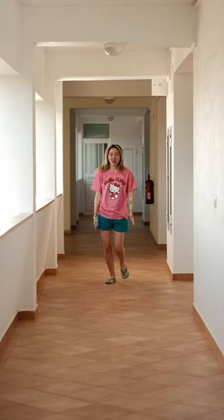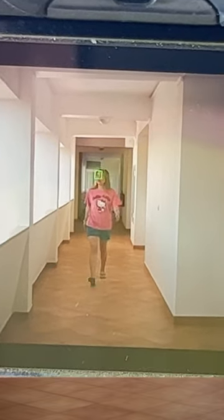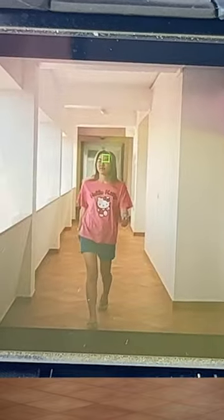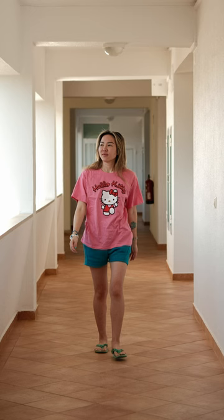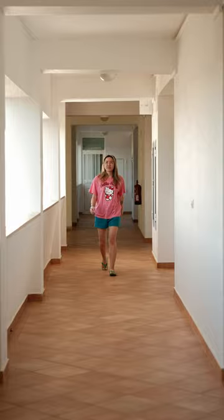I noticed this when I was doing the XT5's autofocusing test. It doesn't have those high-speed CF Express Type B cards to clear all these high-resolution images — it just stutters and lags within a few seconds. It does improve when you switch to compressed, but it only extends the continuous burst by a few extra seconds, so nothing to write home about.